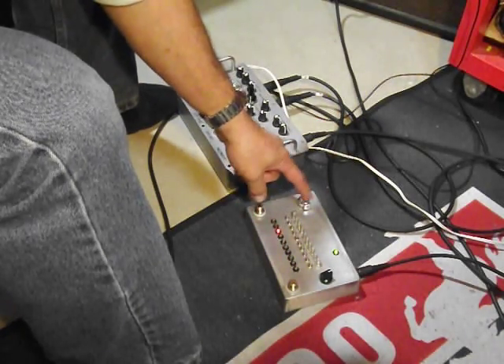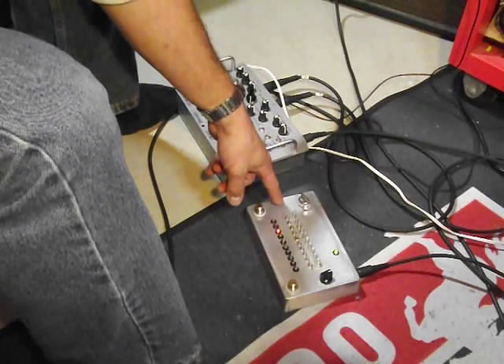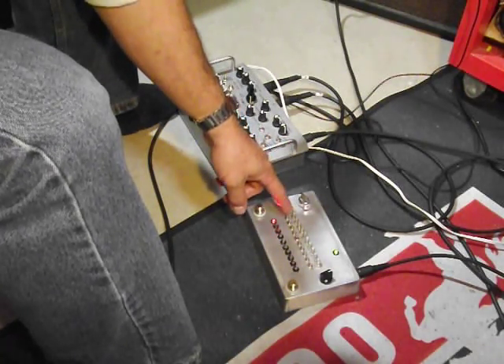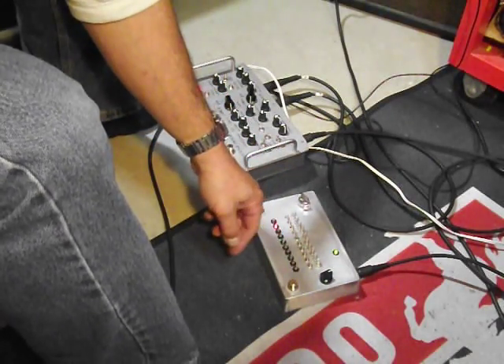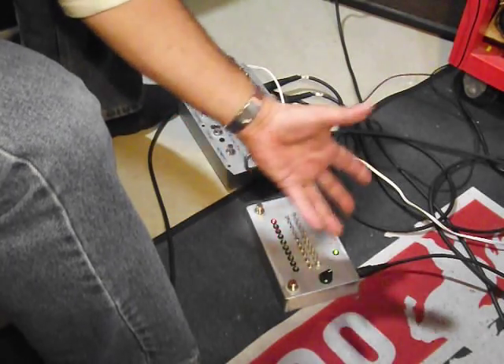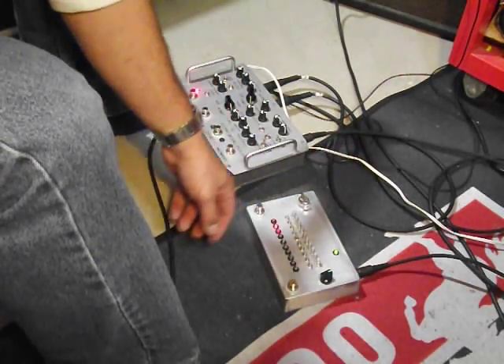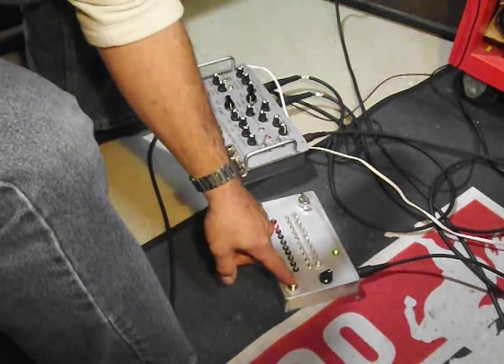Two to ten step selector, because one-note arpeggios are kind of boring. Each step is tunable, each step has its own on/off, so you can use six steps and skip to whichever two you want. You've got a rate, you've got an on/off, you've got a momentary.